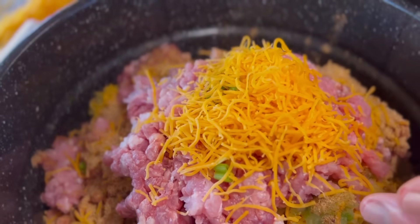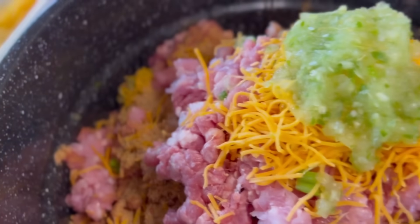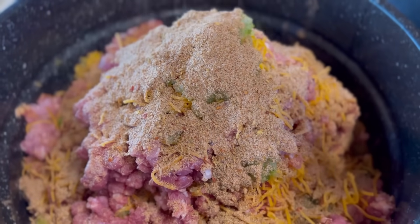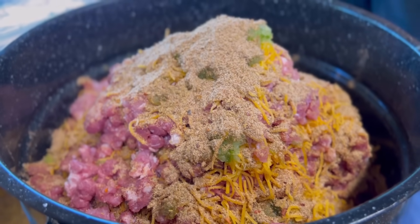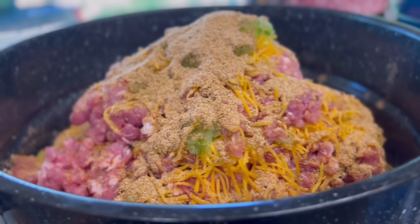Jeff Baron handfuls. Onion and jalapeño mix - smells good. And we're using Legg's custom blended seasonings, pork sausage blend. And we mix that all together real good - the fun part.